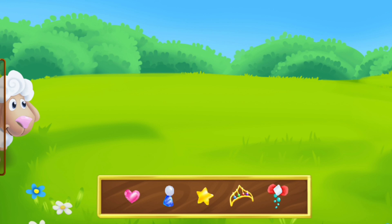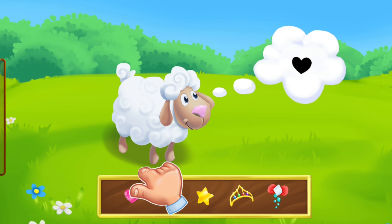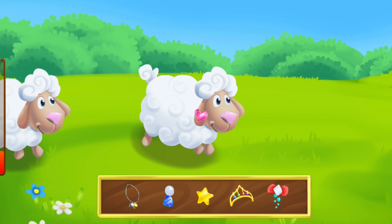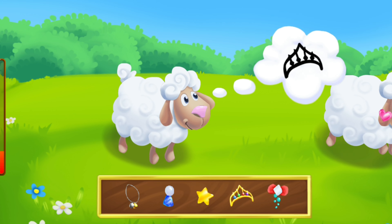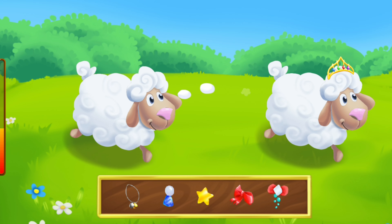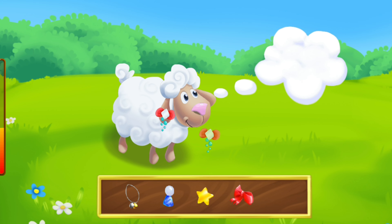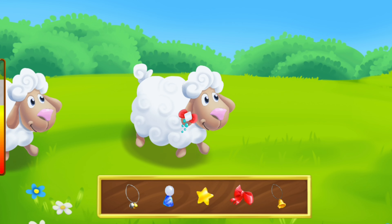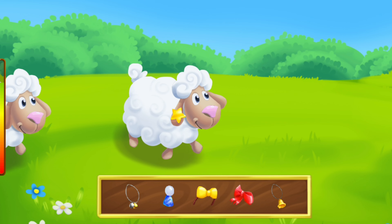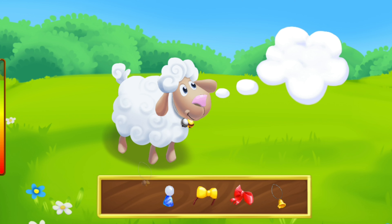Sheep love to be fancy. Let's help them do that. Drag and drop the sheep on the decorations they like. Done!